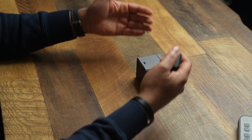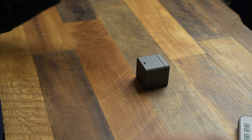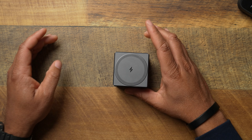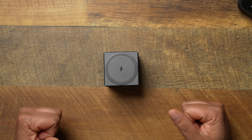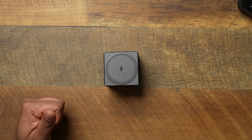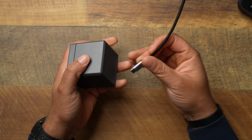Now flipping it over to the back — this is something I don't understand, and Anker, I hope you're listening. I don't get why you put the LED light on the back. When I'm plugged in, I want to make sure that I'm plugged in. This LED light should be on the front. I'm not understanding why you would put it on the back. That's a little confusing to me. If you know why, let me know in the comments.